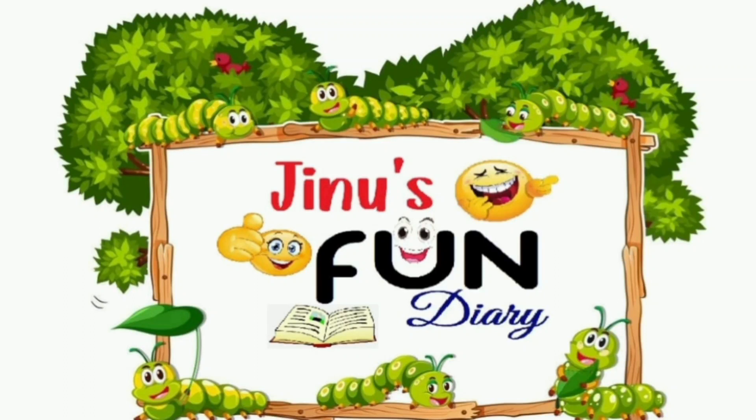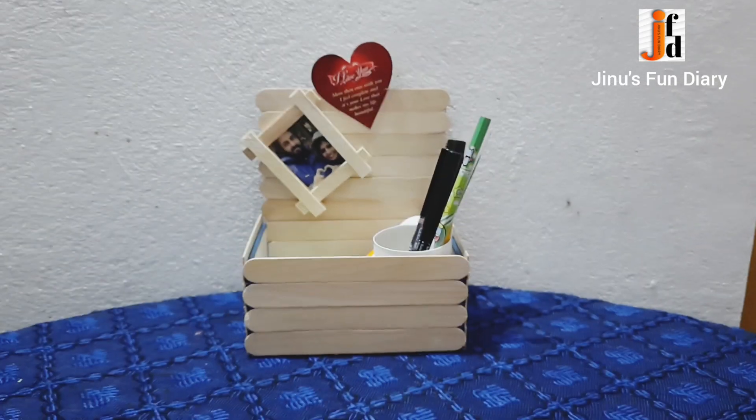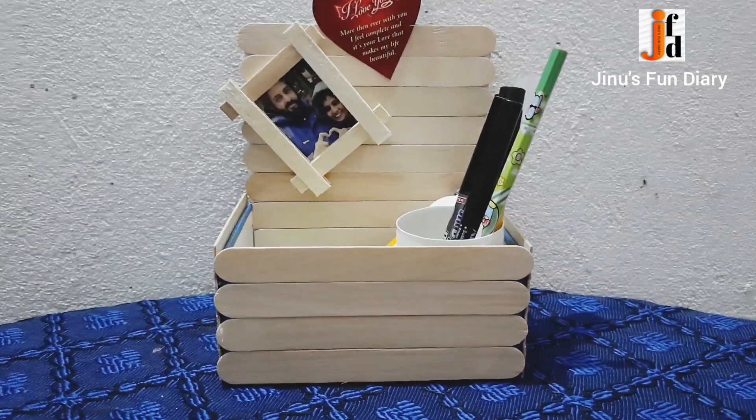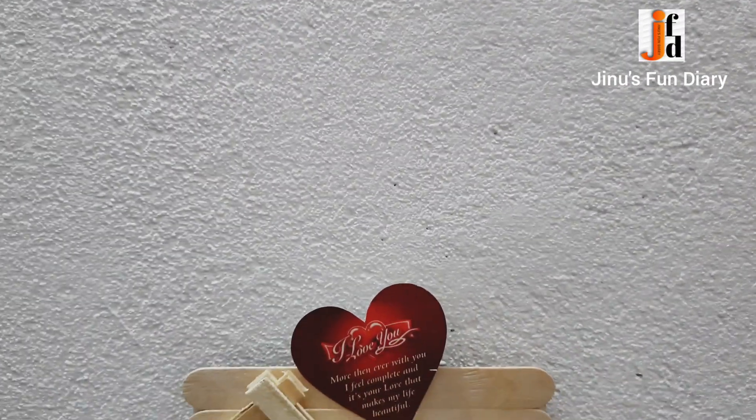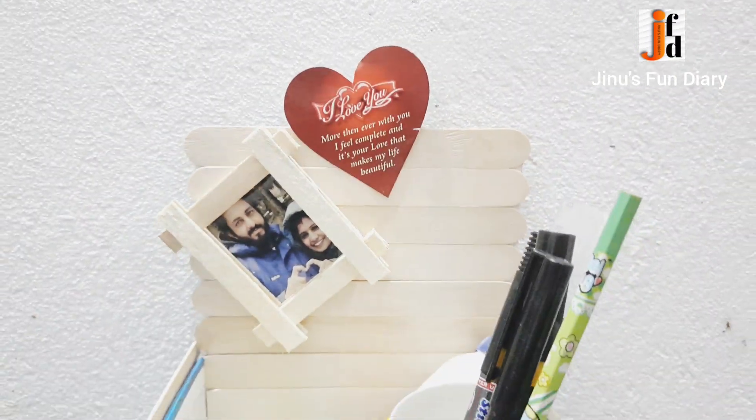Hi friends, hello everyone. I am here with a pen holder. I am using a photo frame. We can take a look at the office table and all of the things we have in the office.